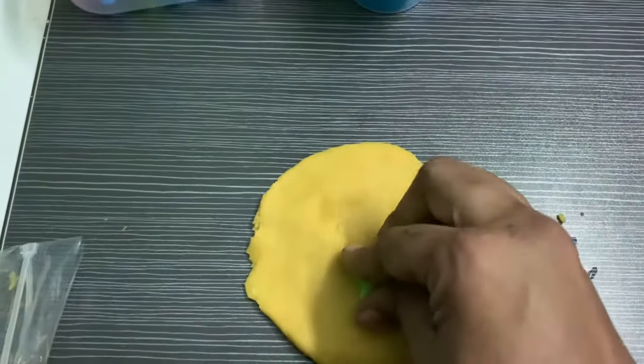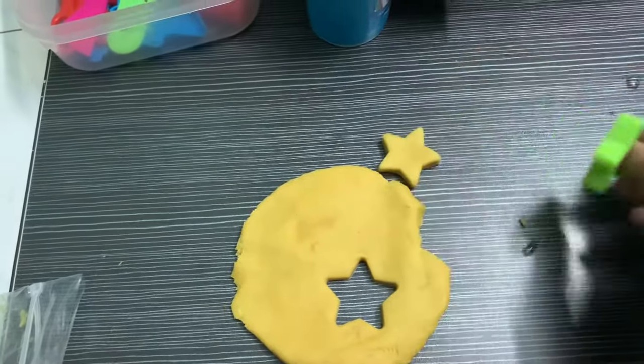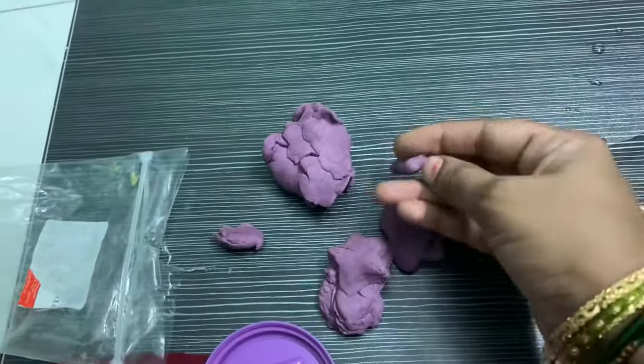Now my clay is ready. You can see I have softened my other clay too using the same method.